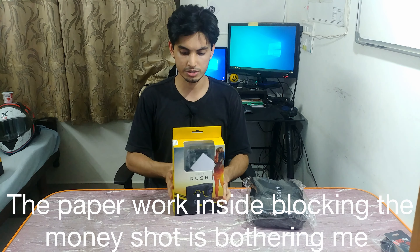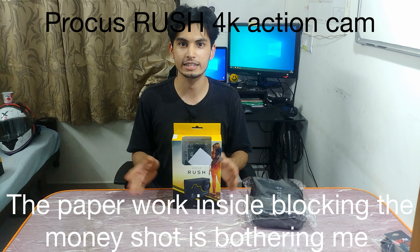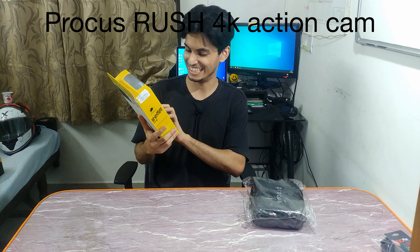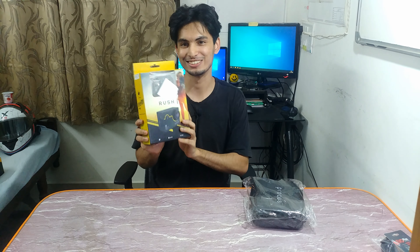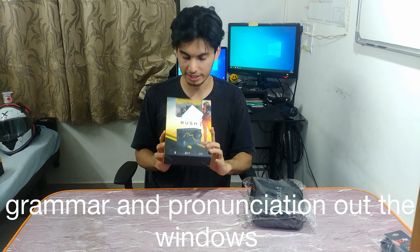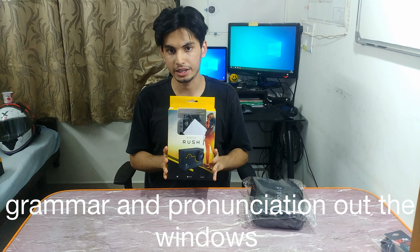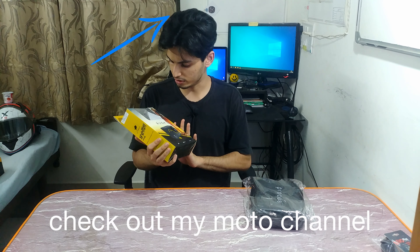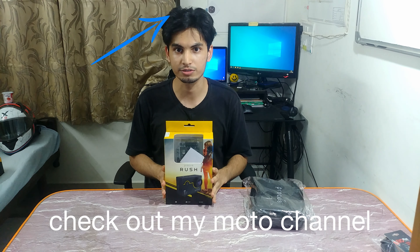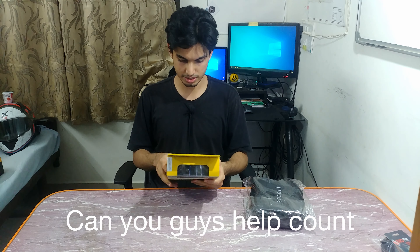There's some paperwork — warranty and registration to do later. And here it is — the Procus Rush 4K action cam. I was so looking forward to buying this for so long, and finally I can have a vlogging setup on my bike as well as do a lot more fun angles and video shots. It says it has 19 accessories.